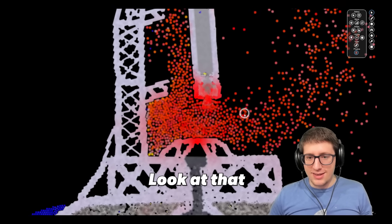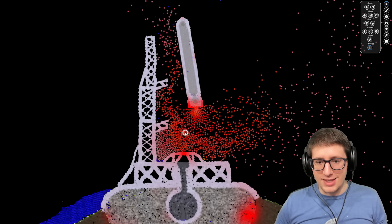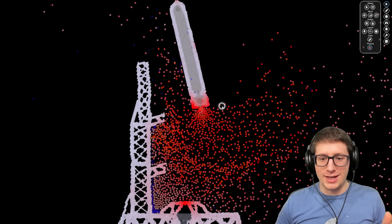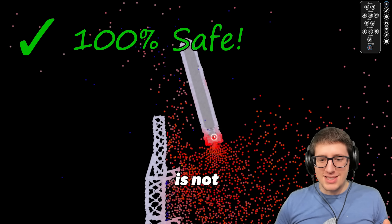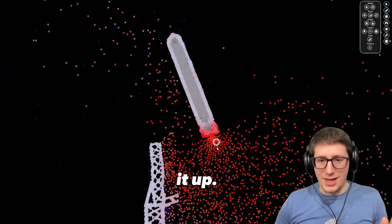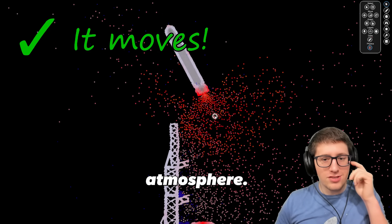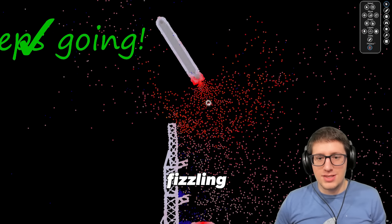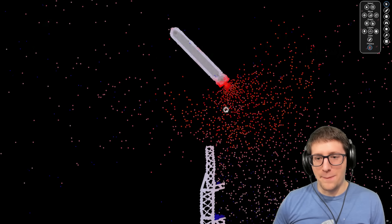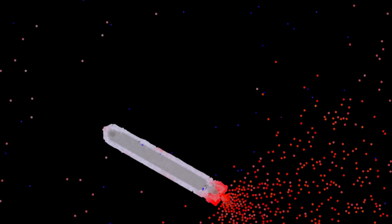Look at that — do you see what is happening? Are you witnessing this? The fire is not traveling all the way up through the rocket and blowing it up. It is actually accelerating it into the atmosphere. It is not fizzling out — it will once it hits a certain lack of pressure. But do you see this?